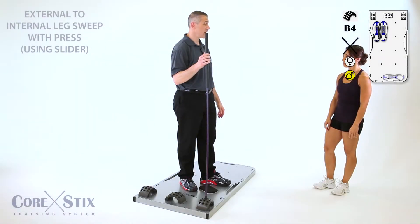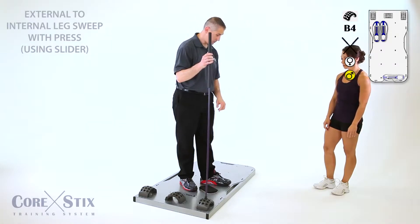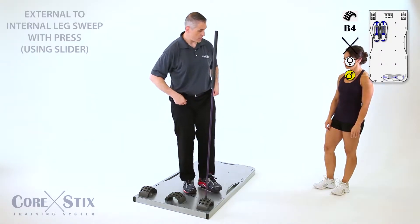We're going to do an external to internal leg sweep with a press. We're going to be using a slider to reduce the friction on the board.